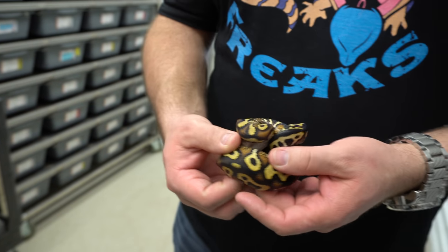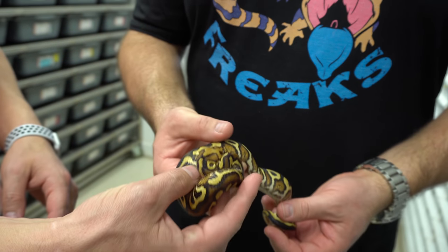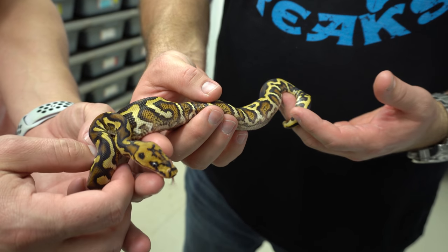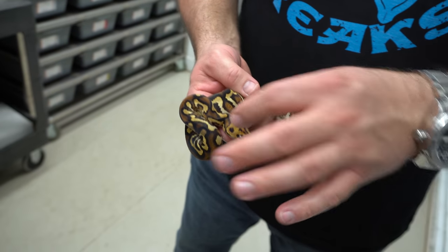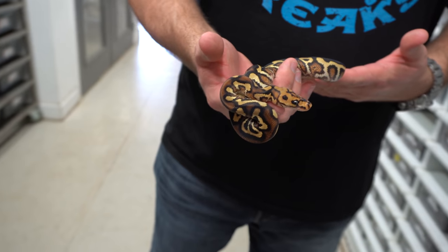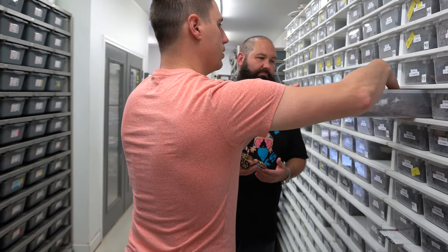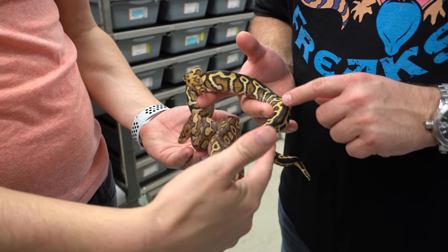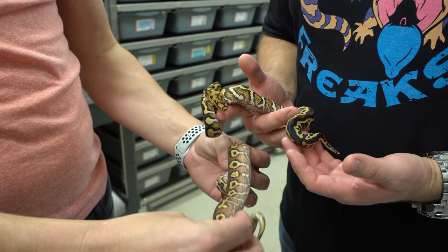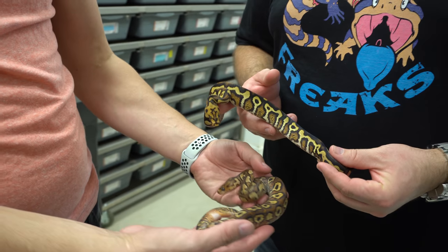What is the full morph? It is Chocolate Spot Nose Yellow Belly Red Stripe Clown — it's got all the stuff in there. I love the head on that. It's like he's wearing a mask. These dots on the side are pretty cool, and just the red coming in on the edges. Compare that to the Pompeii — it's in shed but you can see the colors. Pompeii's got a lot more rusty reds, but this has a lot more drama with the black. It's a matter of what you like.